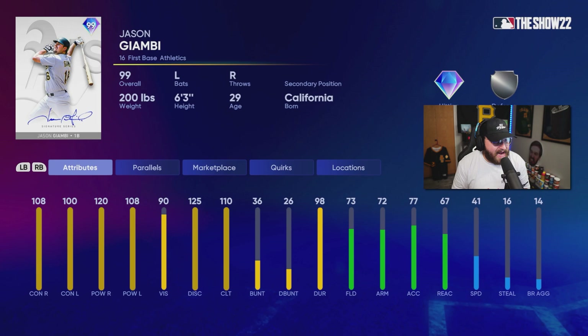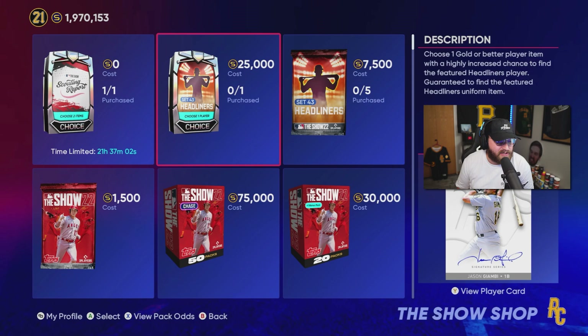We have a new headliner just dropped today — you guys will see this video tomorrow. It's a Set 43 headliner with a new signature series card, and honestly I think this is the best card we've ever gotten of this certain player. Here we have our Jason Giambi signature series first baseman for the Oakland Athletics. Everything looks so crispy on this card. He's decent against lefties, obviously very good against righties, and has pretty decent fielding — I think this is the best fielding card we've gotten for Jason Giambi. 41 speed is no slouch either.